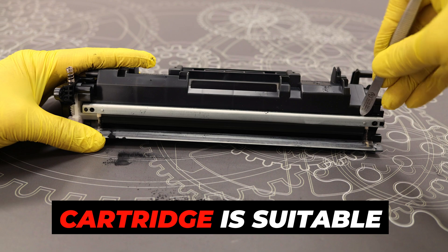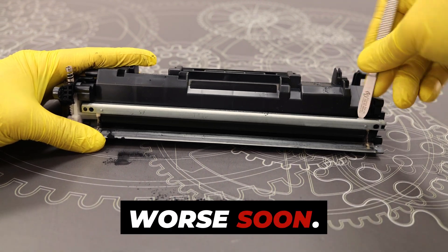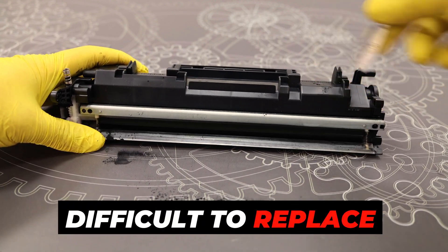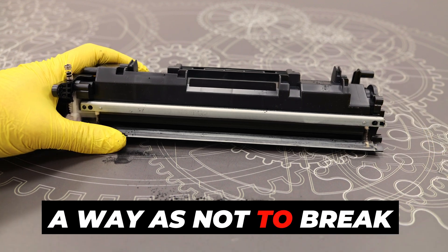What then? The cartridge is suitable for the trash. But don't worry about that, it will get worse soon. There is a plastic glue under the doctor blade which makes it difficult to replace this element. It is best to remove the doctor blade in such a way as not to break the glue.